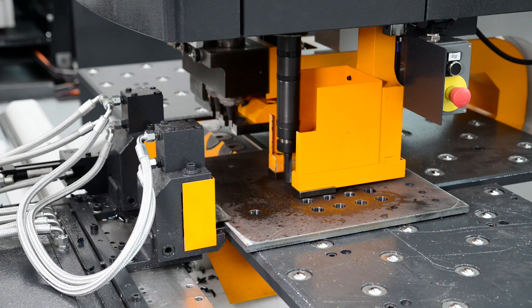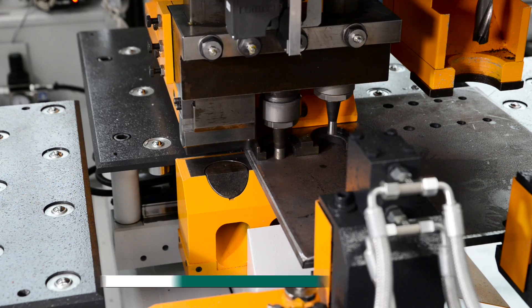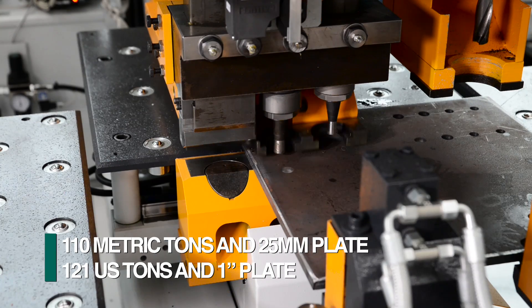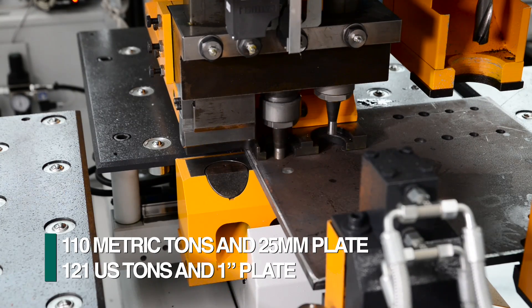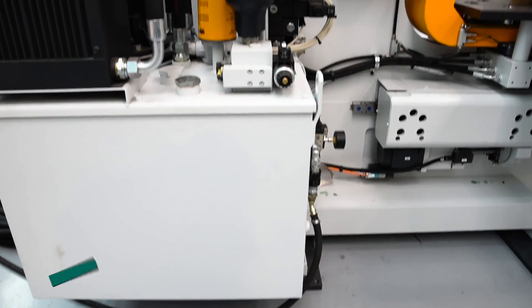This CNC plate punch and drill system is driven by FECHEP's proprietary CNC and related software. The P113 provides 110 metric tons for punching up to 25 millimeter thick plate and is powered by an integrated hydraulic power unit.